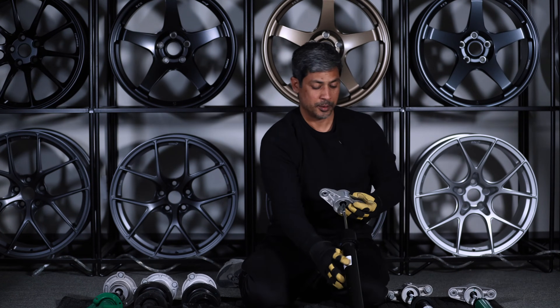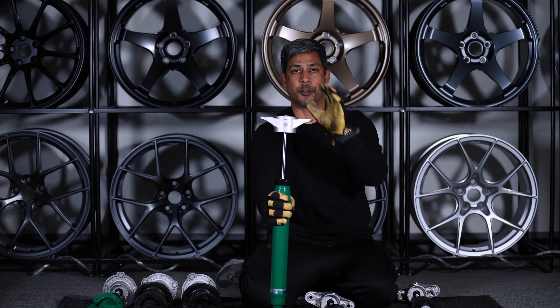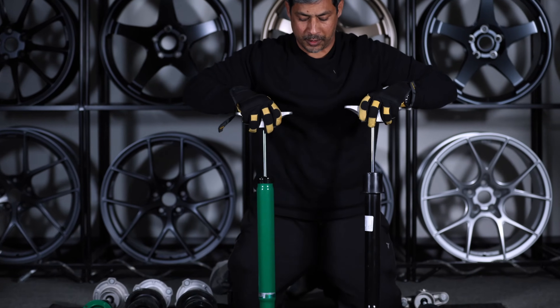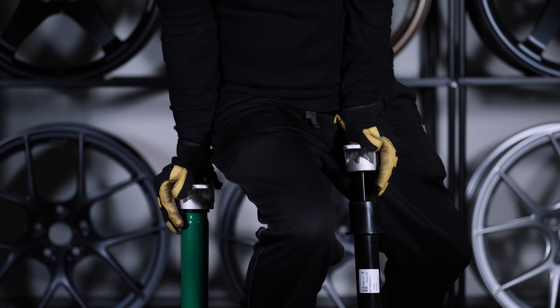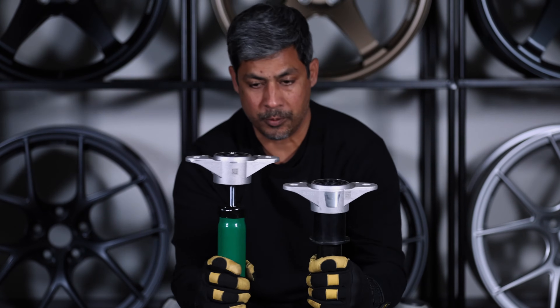Now let's compare my softer stock damper to the Tein Endura Pro Plus. I've already preset it to the softest setting. Wow, look how fast that Tein goes down. Alright, the stock one's down — look at that difference.